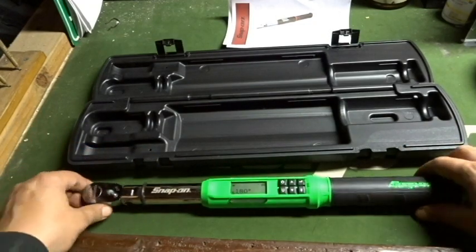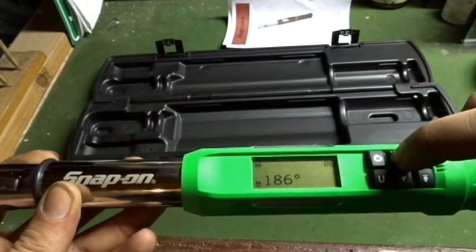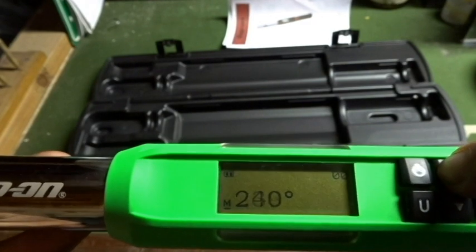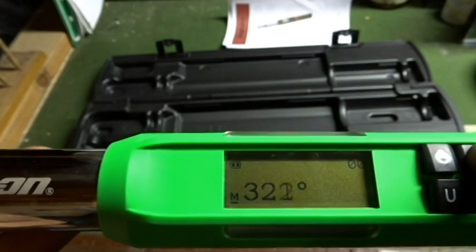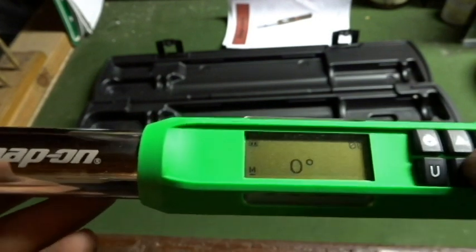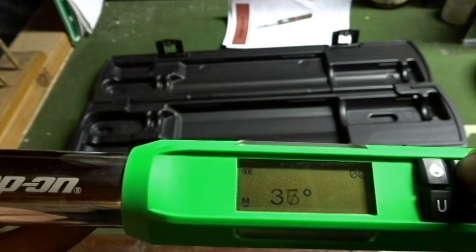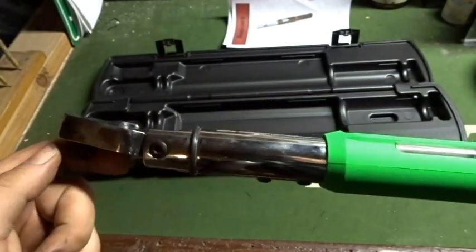Now we're at about 180 degrees where it's set. You can go up from there. Let's see how high it will go — see if it'll do a full 360. I just bought this today so I'm checking it out just like you guys are. It will go 360 degrees and zero. Let's just set it for 40 degrees.